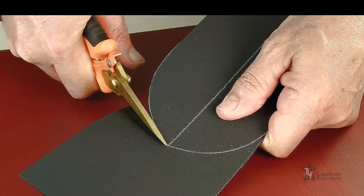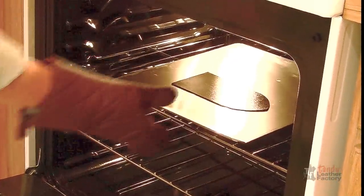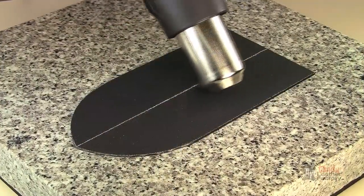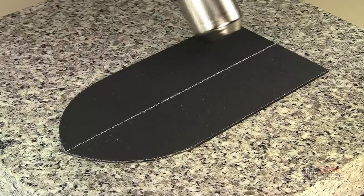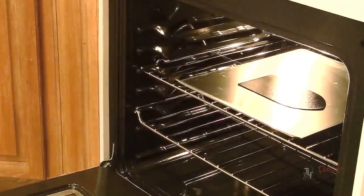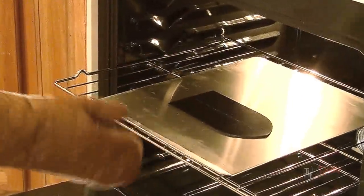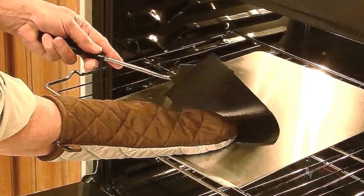Kydex must be heated to soften it for molding. A kitchen oven can be used, set at 300 to 350 degrees maximum. Another way to soften the Kydex is with a heat gun. Work over a hard heat resistant surface. Kydex has a low melting point, so to avoid overheating which can cause blisters, check it often using an oven mitt or heat resistant gloves. It is ready to mold when it has a floppy flexibility.